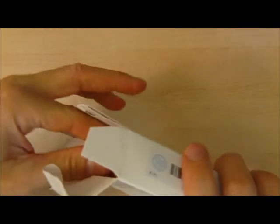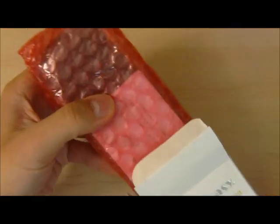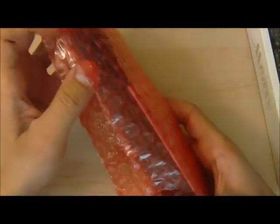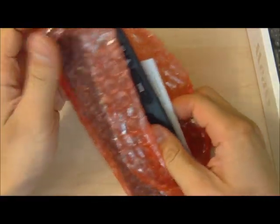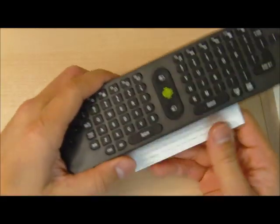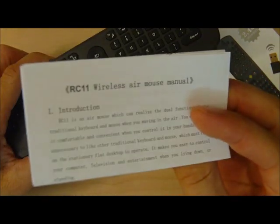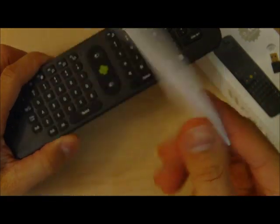As we open it up, you see it comes in the usual bubble wrap and it's well protected. Looks really nice. And it has a manual, which we probably won't need to look at, so we'll just put that aside.